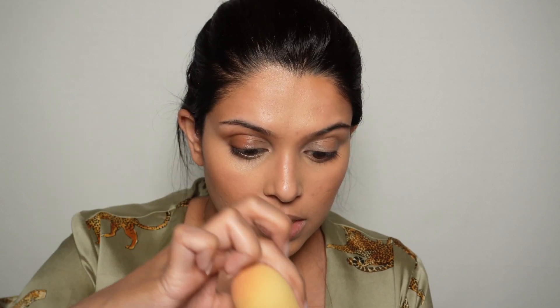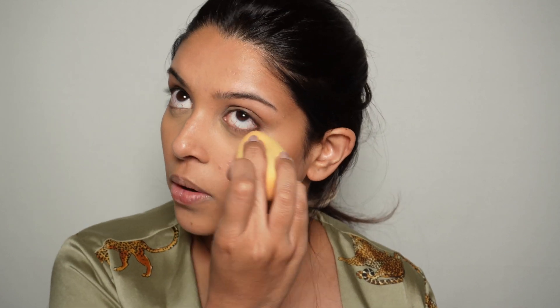Otherwise it's going to end up looking cakey — and cakey makeup is not good. As soon as everything is blended, before it starts creasing, you have to set it with powder. Take most of the powder on the puff, dab off what's not needed — you want the least amount of powder possible. Look up and just place it. This is better done with a powder puff, but I don't have one right now. I also like to go around my mouth. This is honestly the most important step — do it quickly.